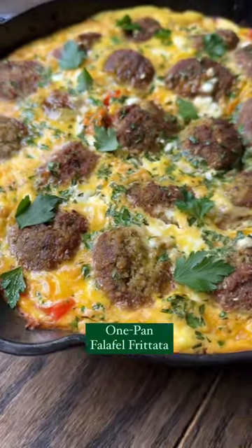This super easy one pan falafel frittata is my idea of the perfect breakfast for dinner. You start by blending together eggs, salt, pepper, milk, and feta.